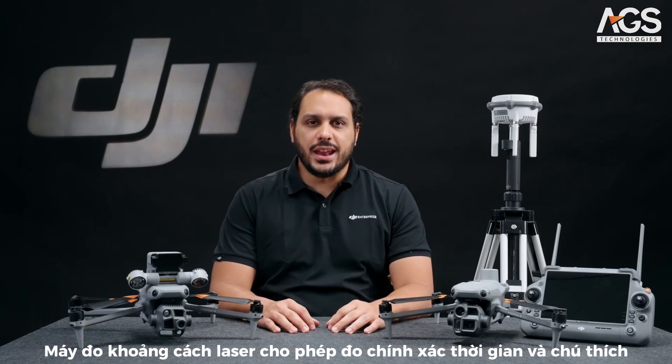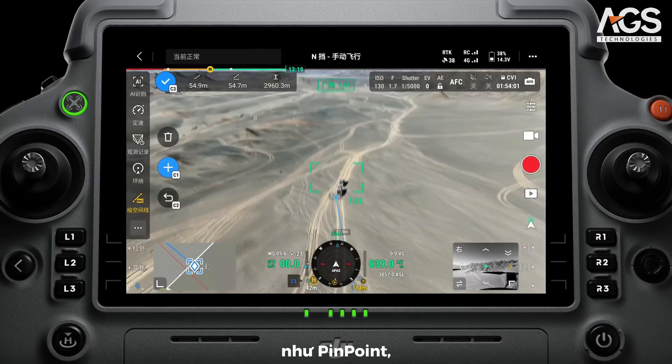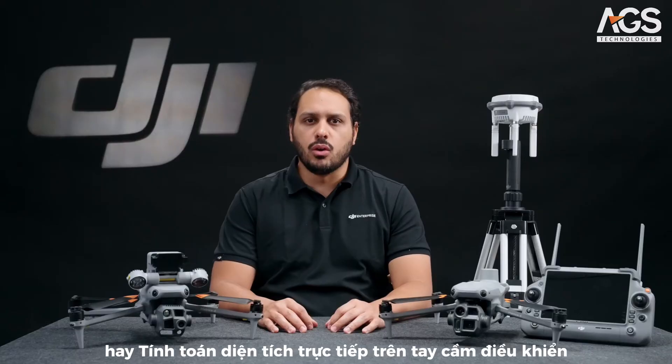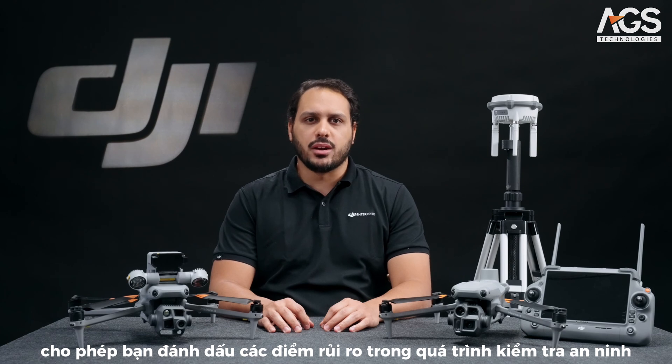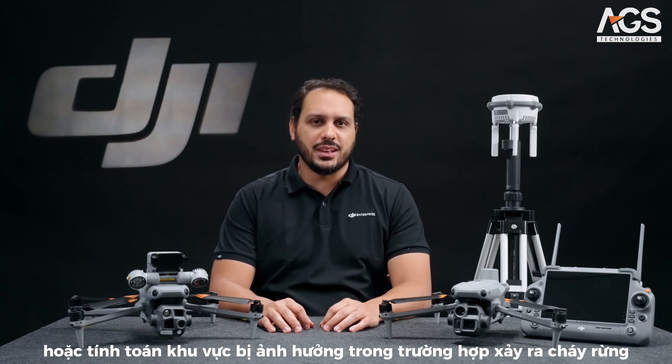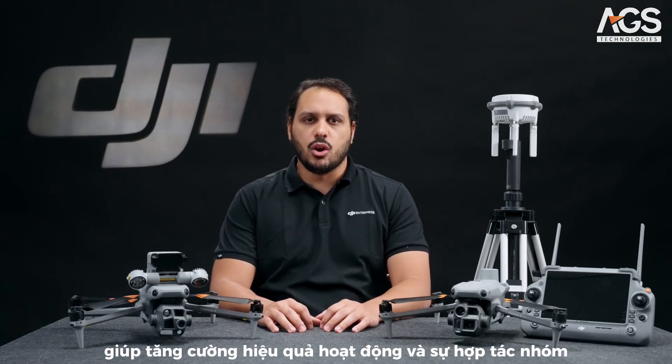The laser rangefinder enables real-time precise measurements and annotations, such as pinpoint line drawings or area calculations directly on the controller, allowing you to mark risk points during a security inspection or calculate the affected areas in the case of a wildfire. Users can share this information through the remote controller QR code or Flight Hub 2, enhancing operational efficiency and team collaboration.